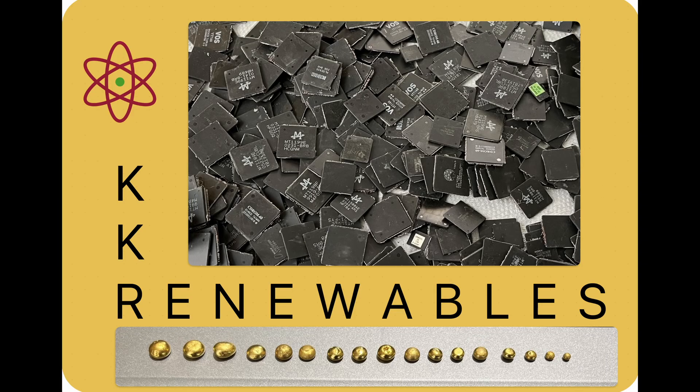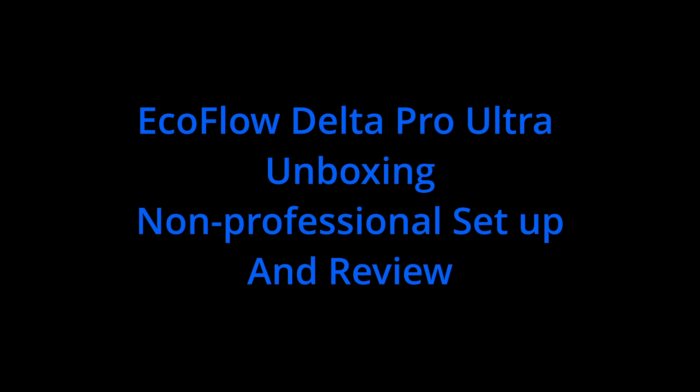Hey folks and welcome back to KKR Renewables. We're going to do a little something different today. I've just purchased a Delta Pro Ultra from EcoFlow and I'd like to share with you folks a non-professional unboxing and review of the Delta Pro Ultra. I say non-professional because I'm not a professional, and a lot of the reviews on YouTube I see are by folks who do this for a living, reviewing battery banks and what they call solar generators.